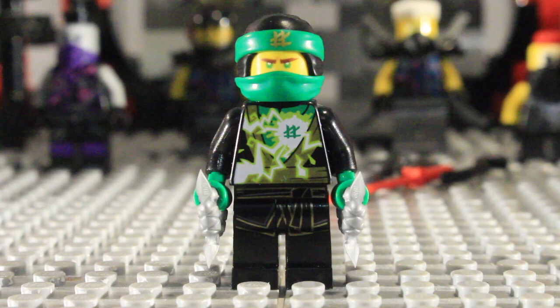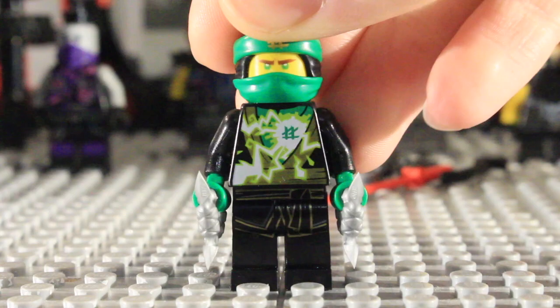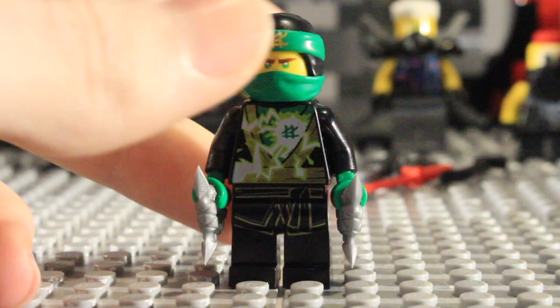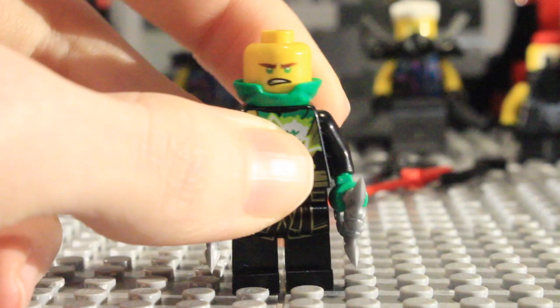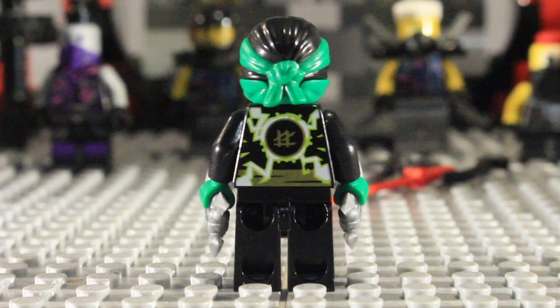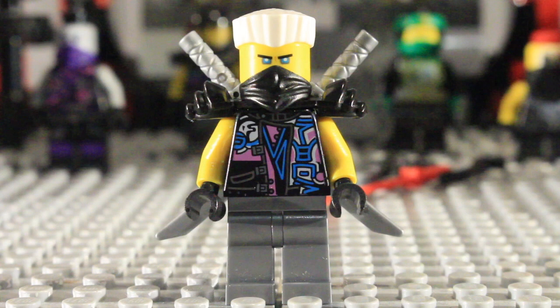Starting with the minifigures, Lloyd is exclusive to this set in his Spinjitzu robes. You can see the leg and torso detailing. He comes with two silver shurikens, which is great that we're finally getting these in silver. They are available in quite a few sets, with a spare in each set, so it's a nice way to build up a collection. Taking the mask off, you can see his first face, back detailing, and second face.